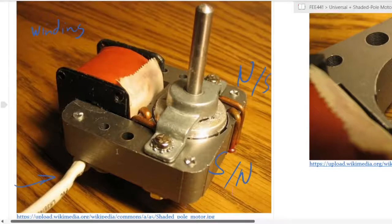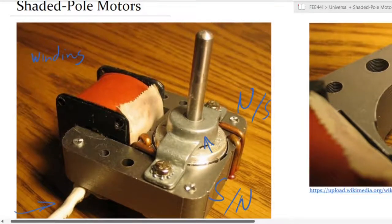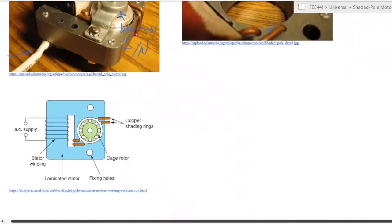This particular core consists of laminations, just like any other electrical motor. You have your rotor mounted on bearings, which are hidden within those mountings. The rotor is free to rotate and you can connect your load to the shaft. So let's look at the diagram itself.